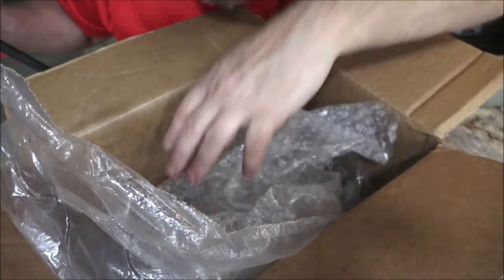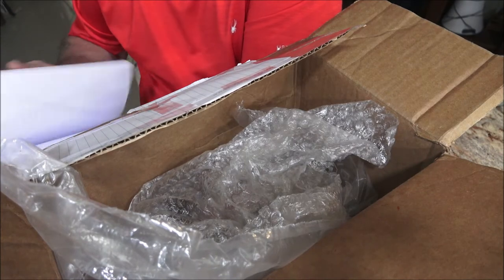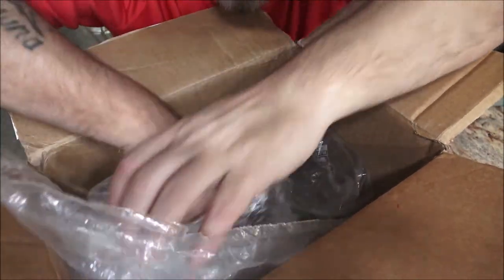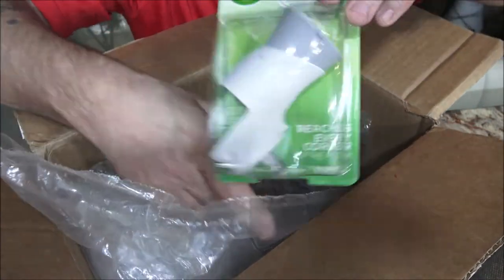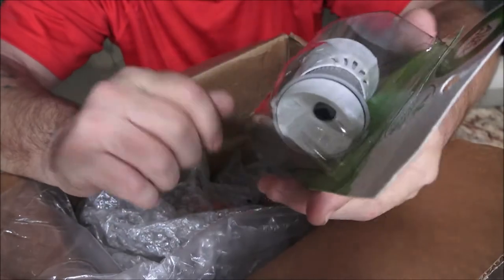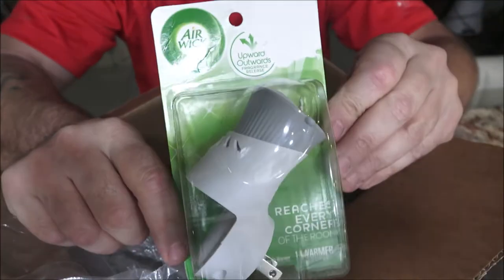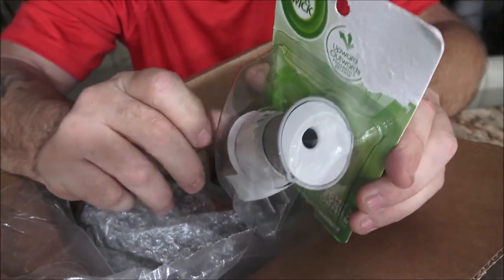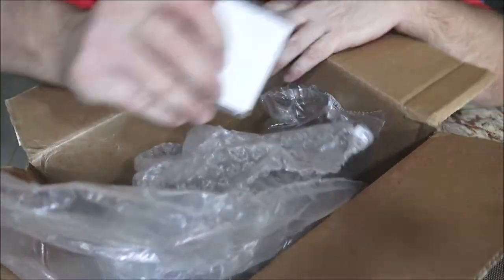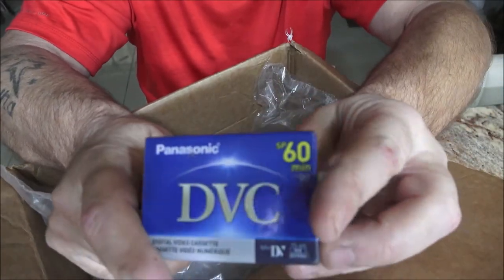We also got some stuff here — we have a notebook, awesome! And he told me he was sending something for Monkey, so this will be a surprise for her. He asked if she uses these, and I said she loves air fresheners. So this is cool — you plug it in, put your little oil thing in there. These smell nice depending on what scent you get, and this one's never been opened.